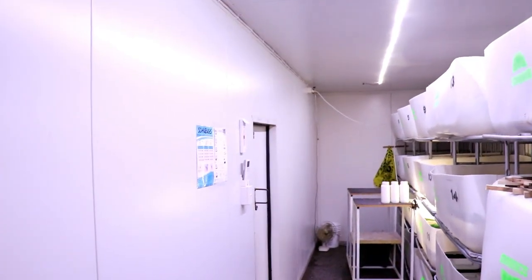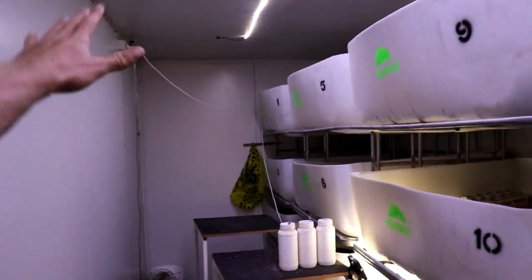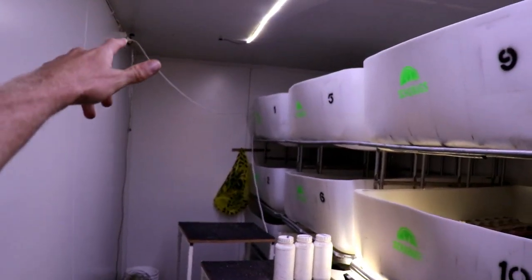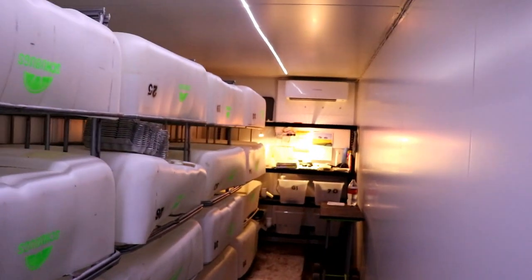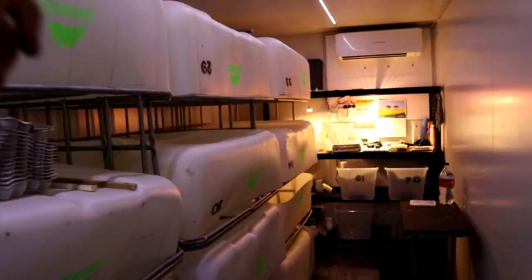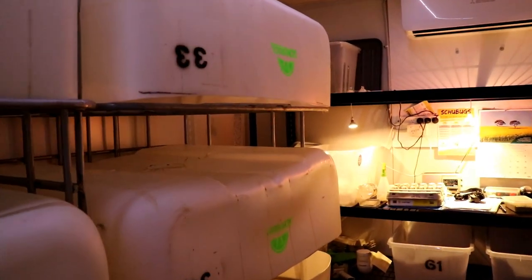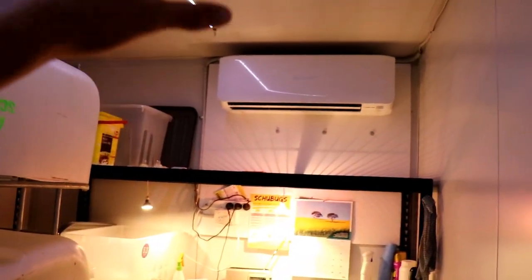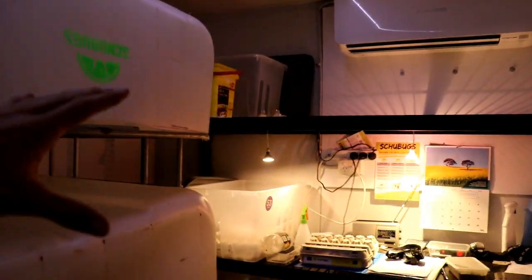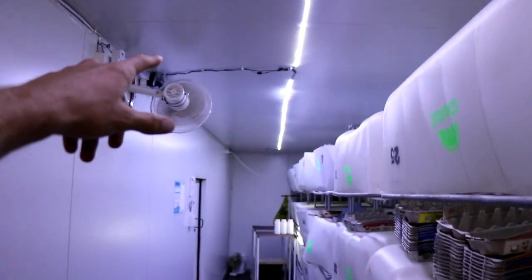One thing we were noticing in the container was, especially down the end where the split system aircon isn't, the crickets were growing a lot slower. We were having crickets grow about three weeks quicker down near the aircon end because the temperature was a lot hotter. We did a temperature check and it was actually about two or three degrees hotter down that end.